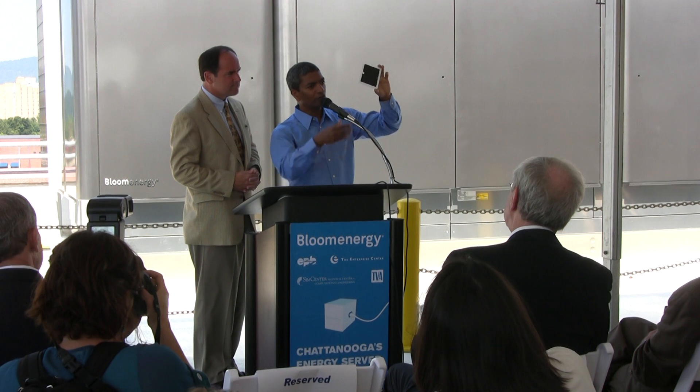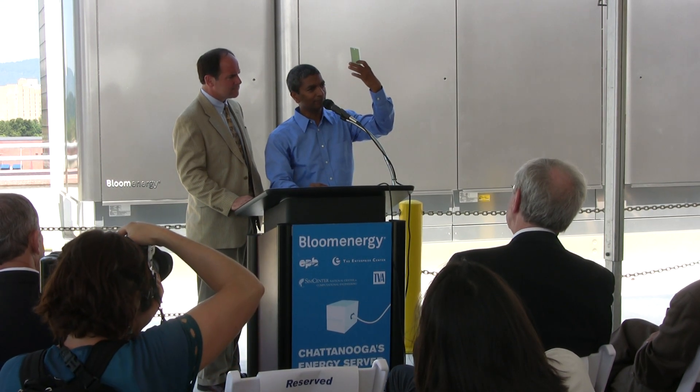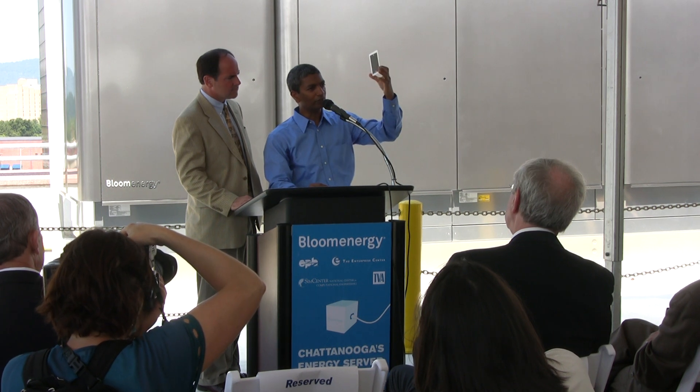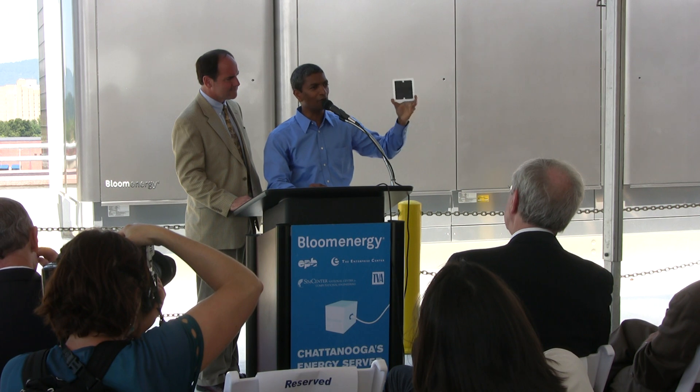On that white layer, on one side you have a black ink, and on the other side you have a green ink. That's about it for a fuel cell. It looks simple, but it's deceivingly simple, is all that I can say. Don't go home and try this.